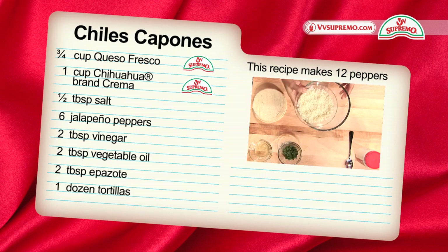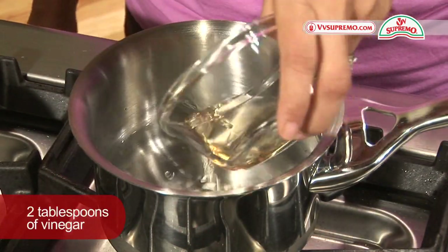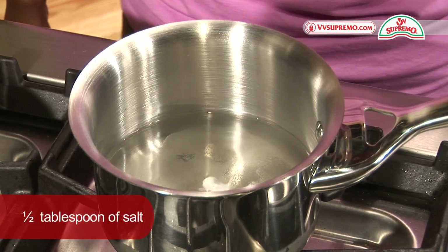This recipe will make 12 portions. We will start by boiling three cups of water with two tablespoons of vinegar and half teaspoon of salt.